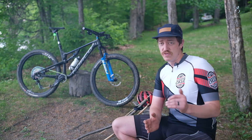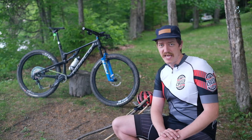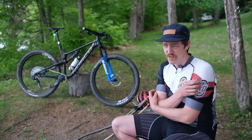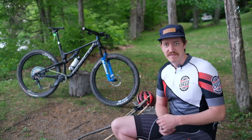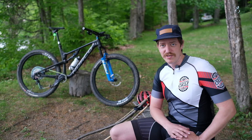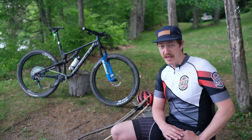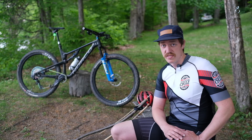As for the dropper post — up and down thousands of times now and without issue. Smooth, quick, exactly how I want it to function. So I'm extremely happy with the way that the SRAM AXS system has worked for me this year.